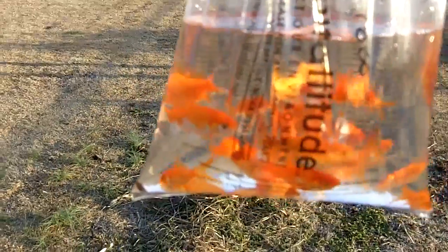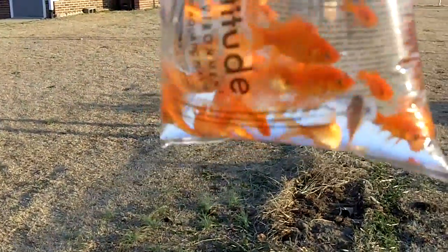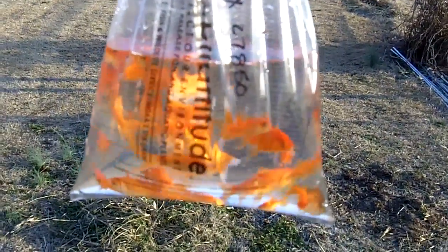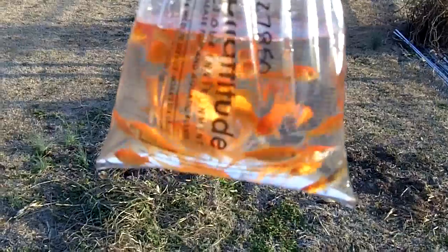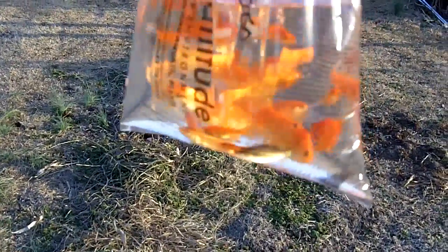I've had them in here trying to get adjusted to the temperature for the last hour or so. We got fish — twenty goldfish, approximately. I don't know how close she counted them. But I've had them in the water in the tank for over an hour getting adjusted to the temperature. I actually just let a little bit of water in to try to slowly get that adjusted in case the pH is any different.